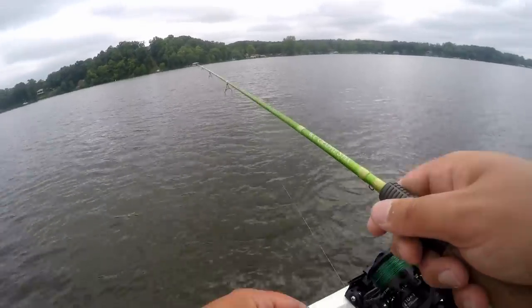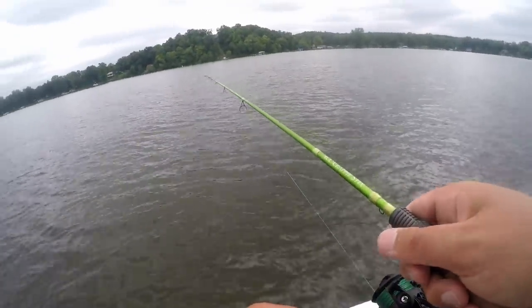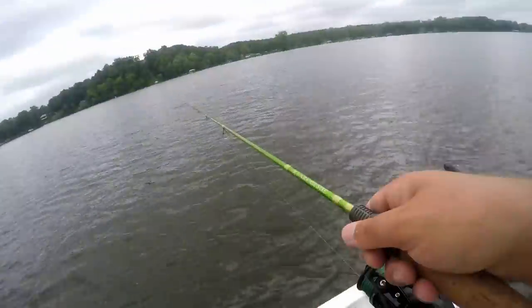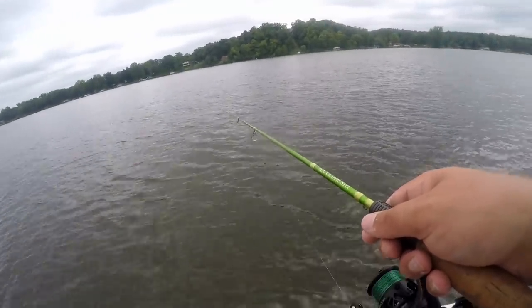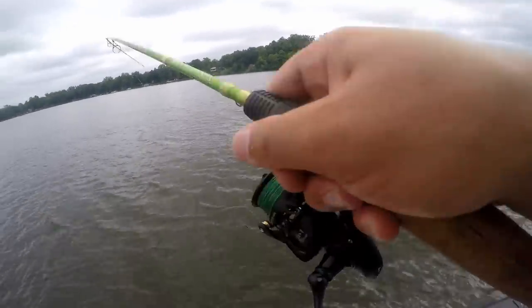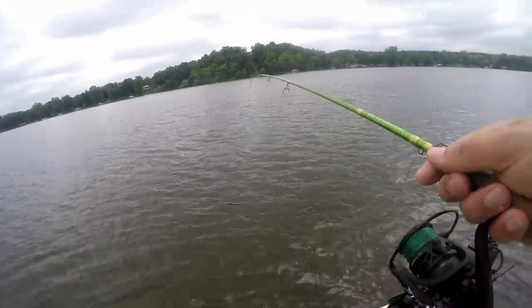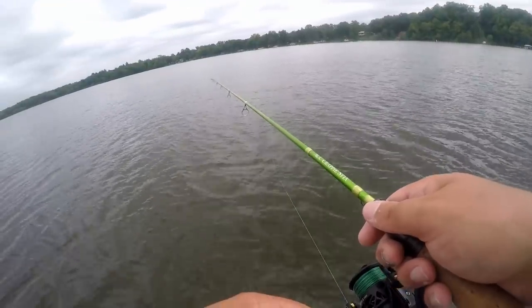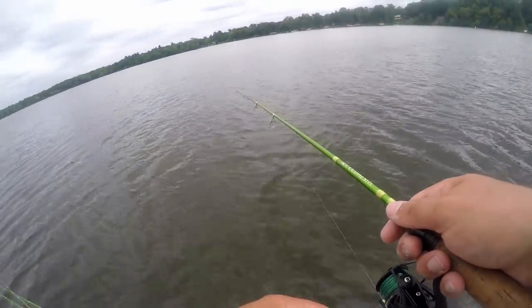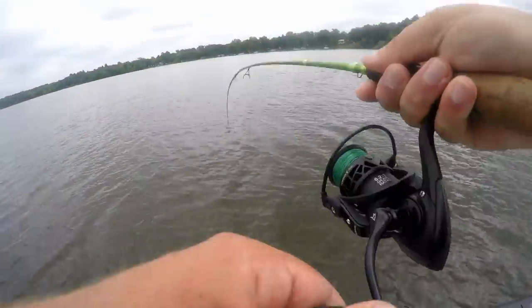Oh there's one — felt them tap it on the fall. There we go! I can see him tap it — I'm just barely dragging it across the bottom now, trying to get him to eat. There's one — there we go. Not a big one though.